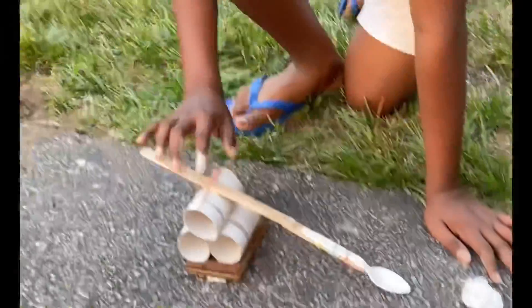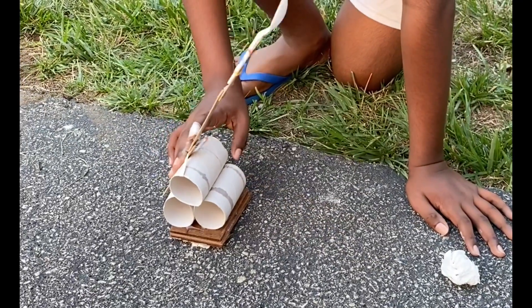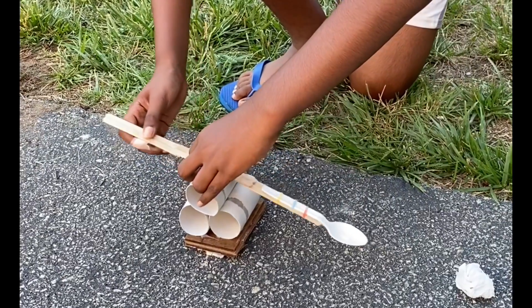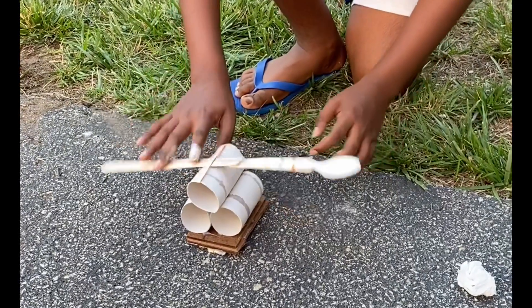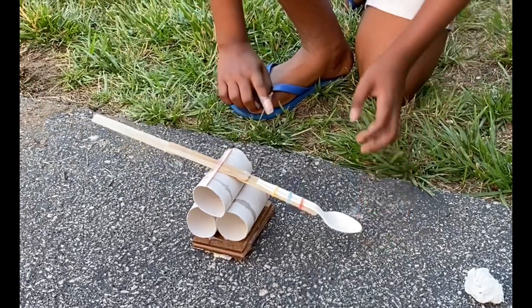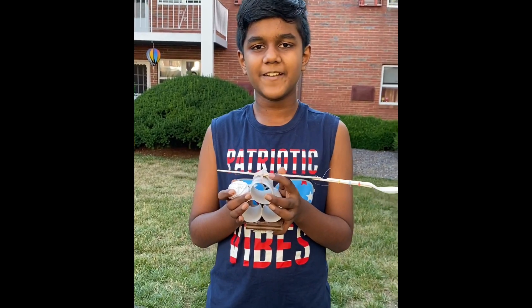What I observed was that when the stick is in this position it has a lot of room to move, so the ball goes really far. But when I move it closer, it doesn't have that much room, and that's making the ball go very little distance. I hope you like my paper ball machine — thanks for watching!